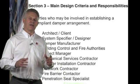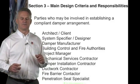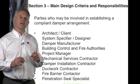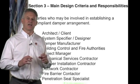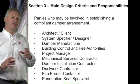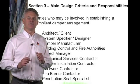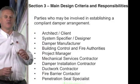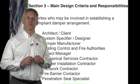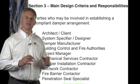The architect and client will have an input into how they want the building to look and to work. A system specifier and designer needs to understand how this building will work and come alive. As damper manufacturers, we will supply the dampers to the detailed design and supply the tested data.